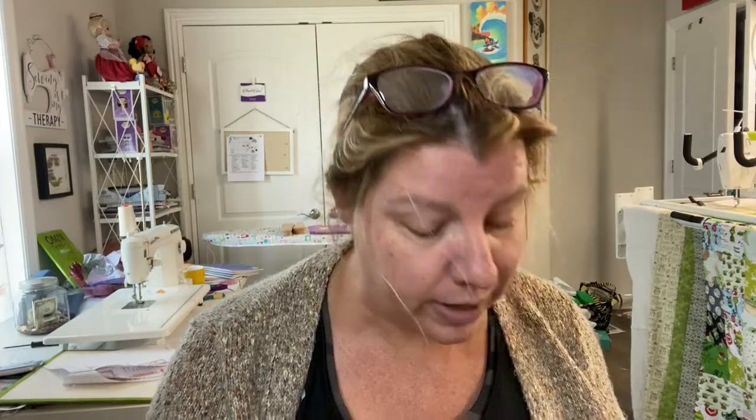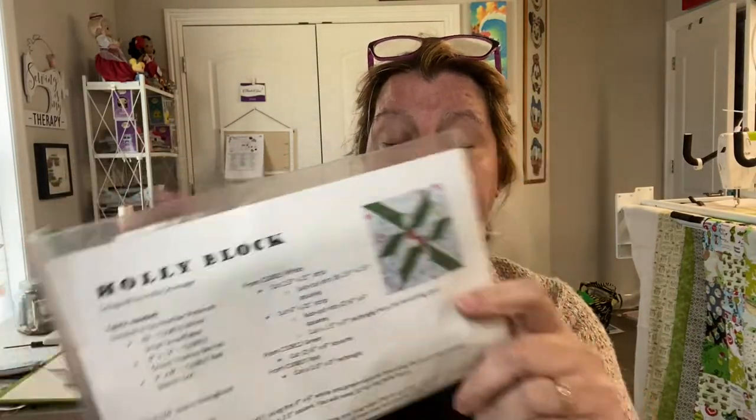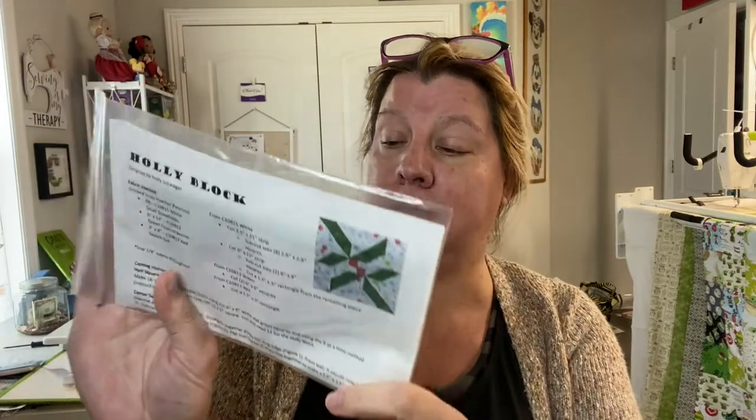This month we have a stash block kit — a holly block, perfect for your next winter project. It comes with everything to make a holly block. It's really cute.